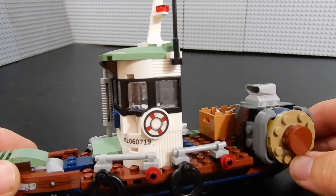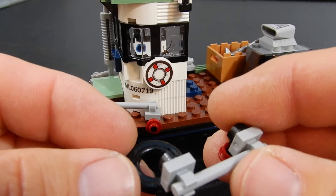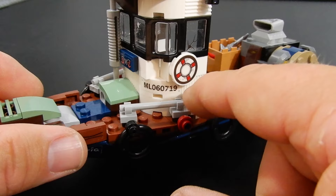This is the shrimp boat. This build was actually pretty interesting. There are a few fragile parts on here — this railing down here at the bottom, these are held on by single studs. We've got some nice detail here with the tire bumpers and the railing, but these single stud connections make it a little bit fragile when you're handling it, so just something to be aware of. These life preserver pieces — there's one on either side — those are stickers, as is that number there on that curved tile. There are several stickers on this set actually.